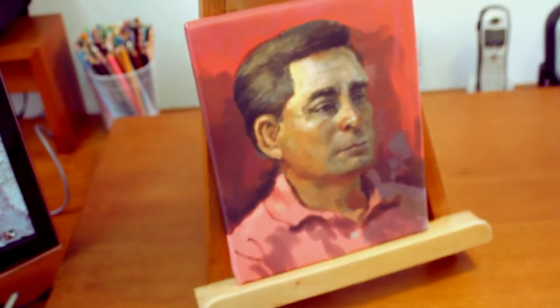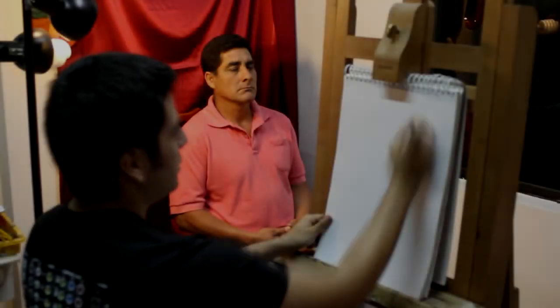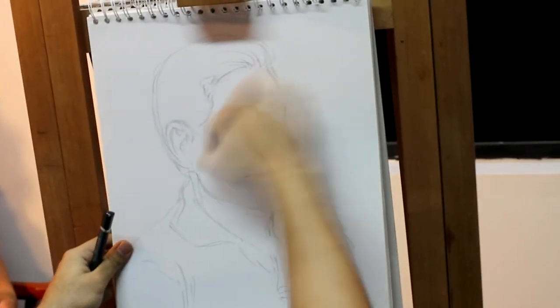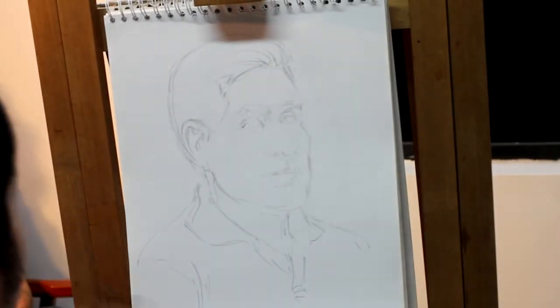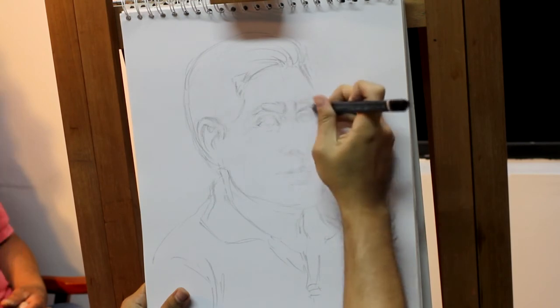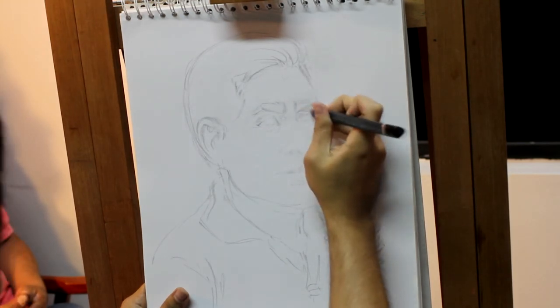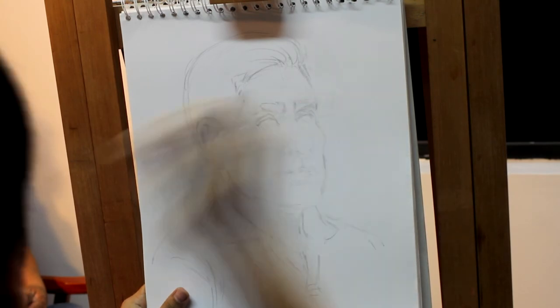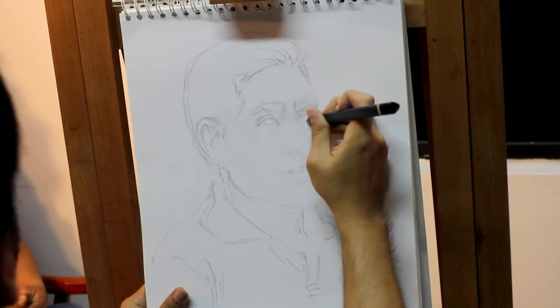It'll be very fun, so stay tuned. First we need our drawing — this will be our guide when we start painting. Just try getting the right proportions; the rest doesn't really matter right now. So don't get caught up with all the micro details.